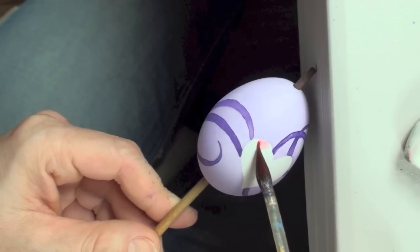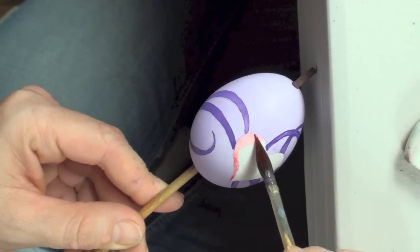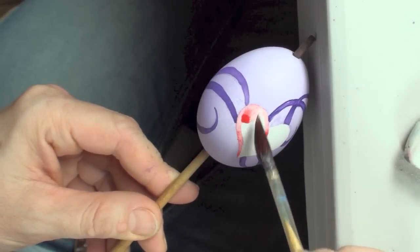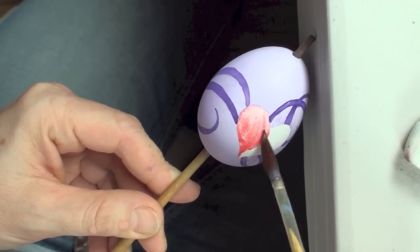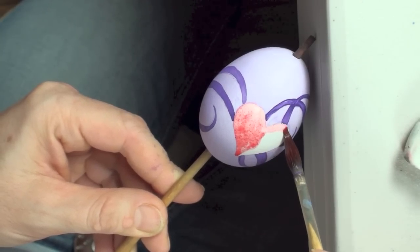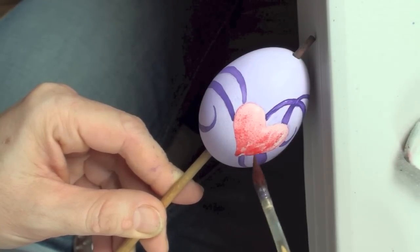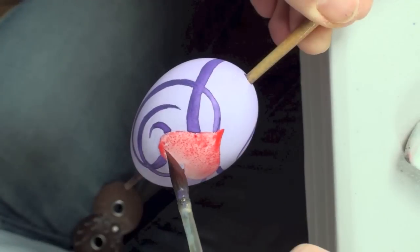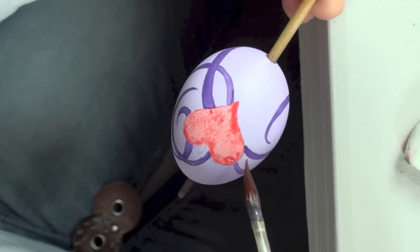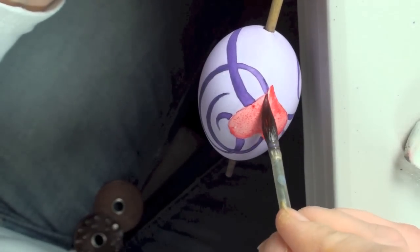After this layer of paint has dried also, what we want to do next is fill the heart in with a solid color. We want to try to apply a little bit more paint on the edge of the heart to create a transition that will make it look like the edge of the heart is a little darker and the inside of the heart is a little lighter.